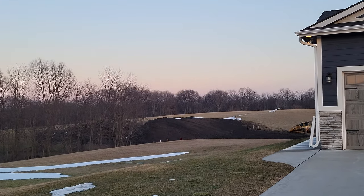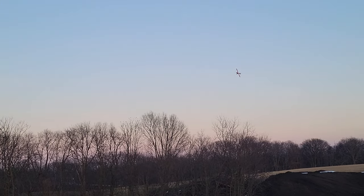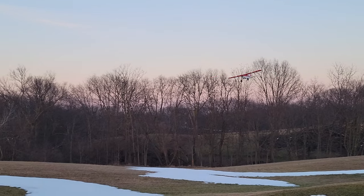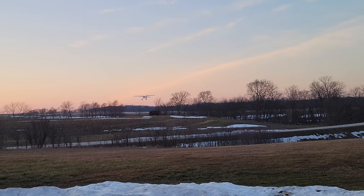Like over the dam here — that's where the runway is going to be. Do you feel the thrust from the motors? That's awesome. Right over the tree line. There's a cat standing on top of one of our septic lids as I flew by.